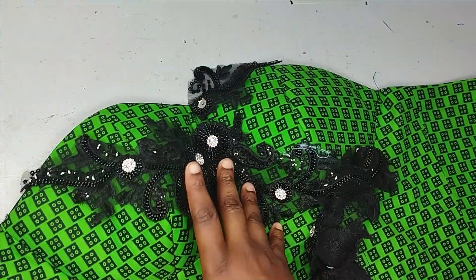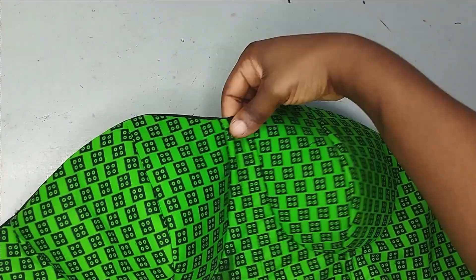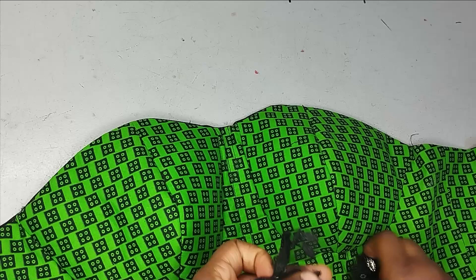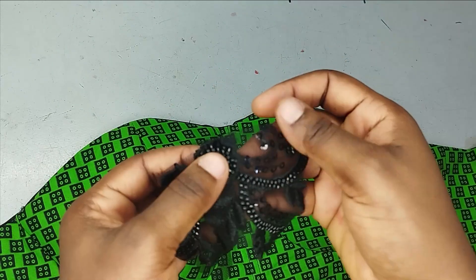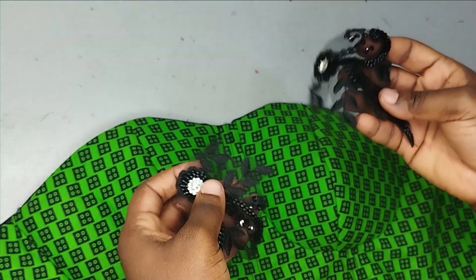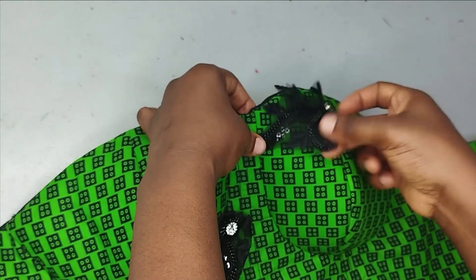Now I'm going to go ahead and start cutting them out and placing them how I want. I'm only applying this on the cup area, and I want them to be really similar. I looked at what I have and found ones that are similar. I cut them out — unfortunately the stone on this one has ripped off, so I'm going to look for something else to fill up that space.